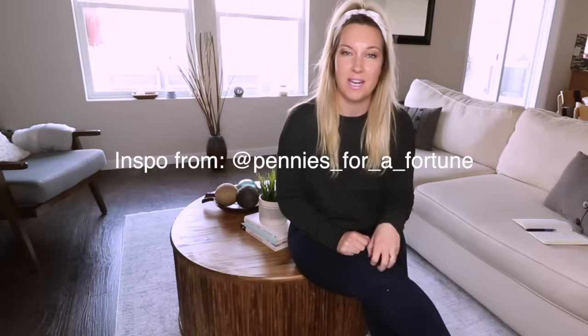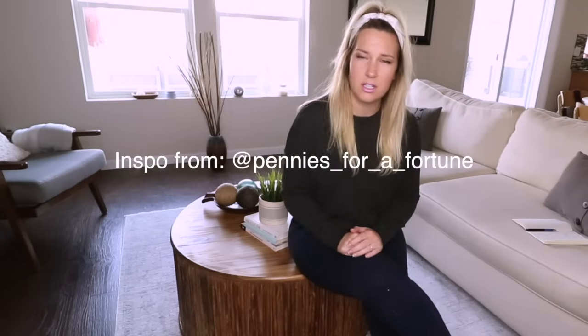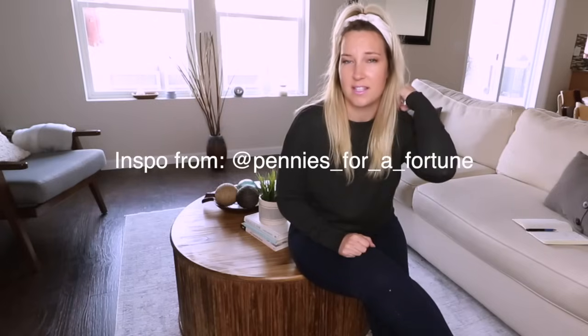The coffee table format and plan was not my own idea. I saw a gal on Instagram — it was Pennies to Fortune. It's going to be linked in the comments box. She did this exact coffee table and I fell in love with it. So when I saw that, I knew I immediately had to make one for my own house. I am following a lot of her template, so definitely go give her some love on Instagram, but making it my own, of course.